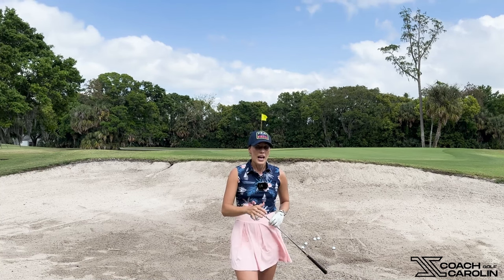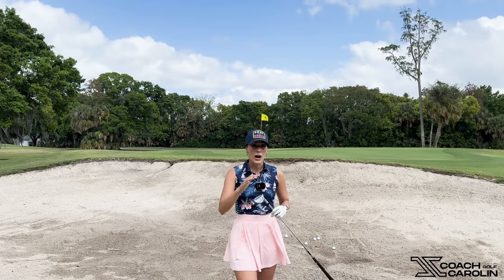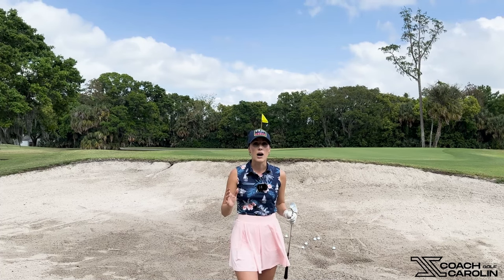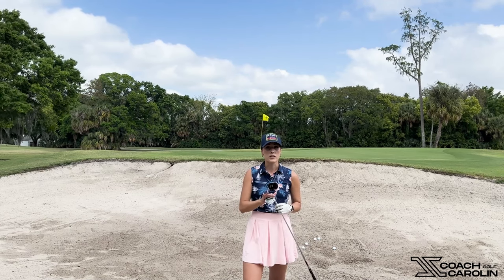I'll show you my standard bunker technique and how this one wedge can help you — in combination with my tips — to get out of the bunker every single time and get some sandy up-and-downs that you can show off with. There are so many great parts about this wedge and why it works so well and why it makes things so much simpler than other wedges.